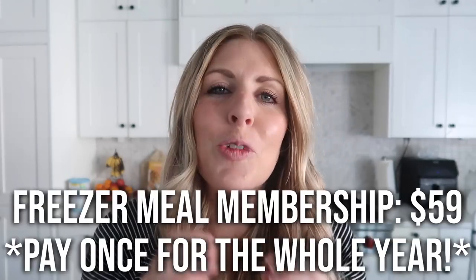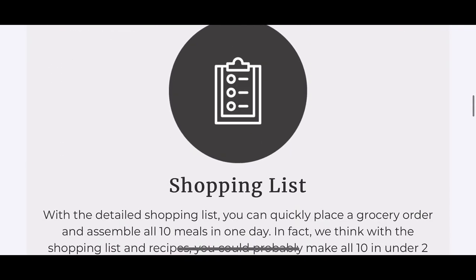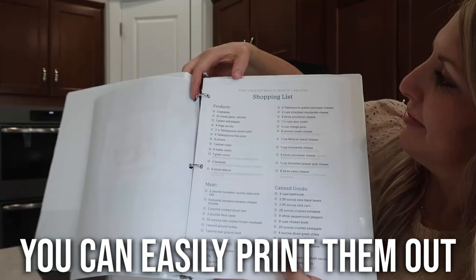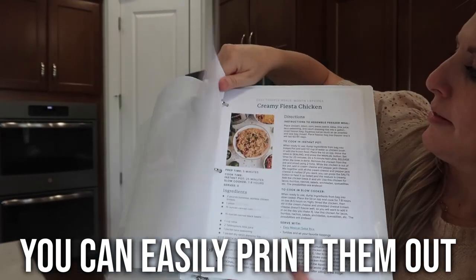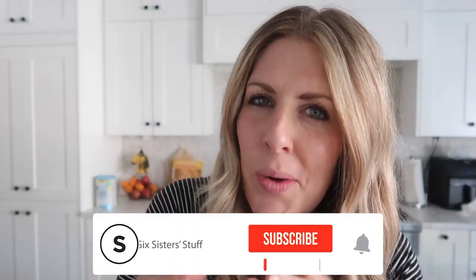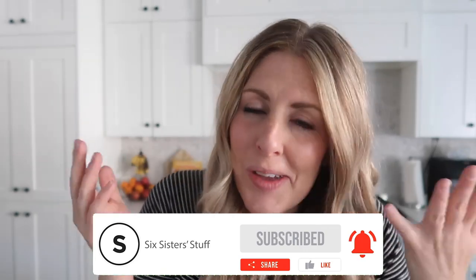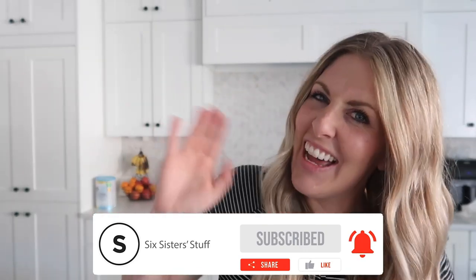If you don't need that help and just want recipe ideas, we also came out with the freezer meal membership. You get 10 freezer meals every month at the first of the month, plus shopping lists — it just gives you some new freezer meal ideas. If you want any of those, I'll put the links down below in the description. Let me know if you love freezer meals and if you use them — I'm curious. I'll see you all next time, bye!